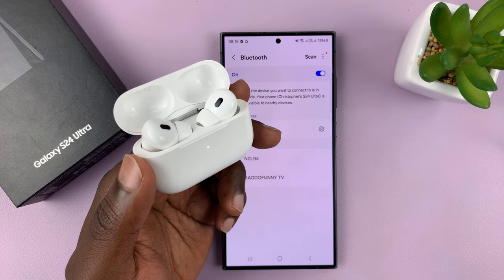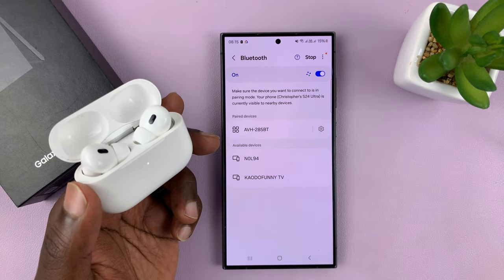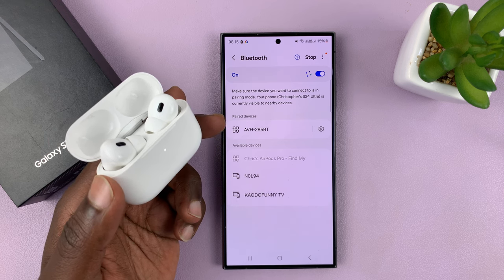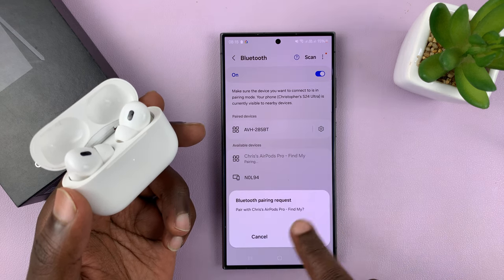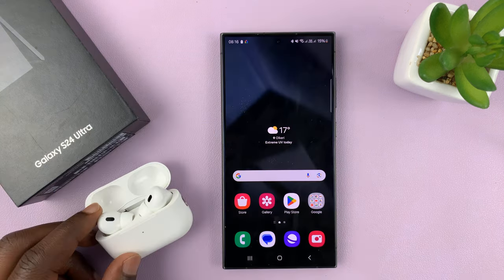Go back to your phone and tap on scan again and it should pick up your AirPods. There you go — you have the AirPods found. Tap on that. It's going to ask you to pair. Tap on pair and the AirPods are going to be connected and listen to other media.